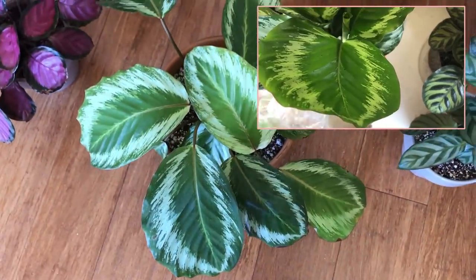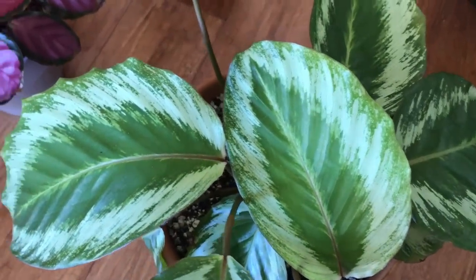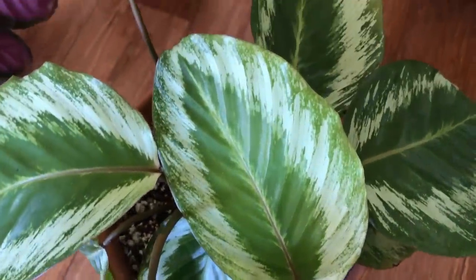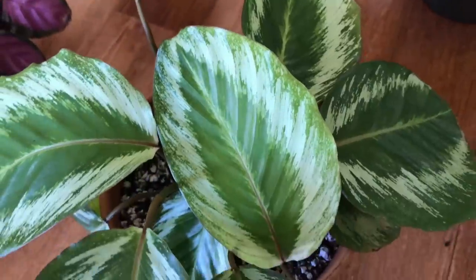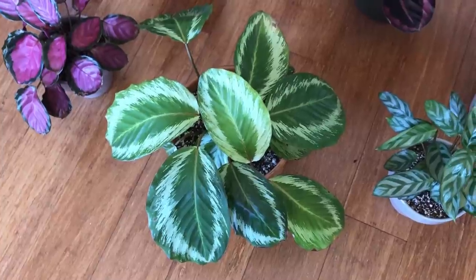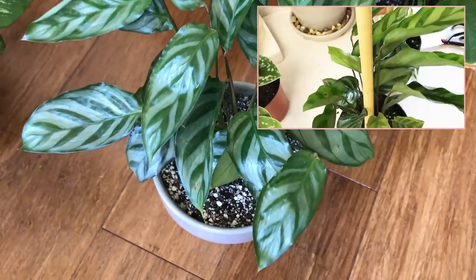This plant is not terribly difficult, but if you're not able to give it the right humidity you're going to see signs pretty quickly — it'll crisp up and start to lose its older leaves. It is more sensitive to a lack of humidity. Some of these spots it came with — I'm not sure what they're from. I treated this plant with a neem oil soil drench and a topical treatment of neem oil, which all of the Calatheas you've seen have been through.